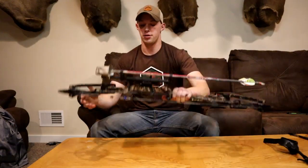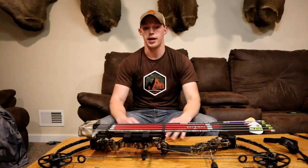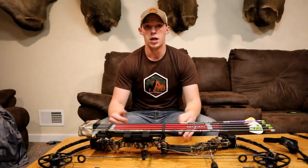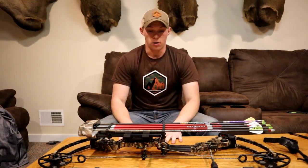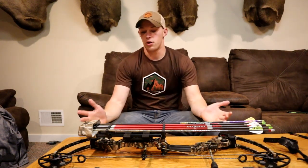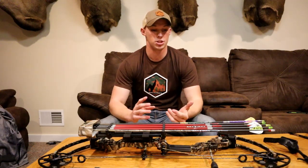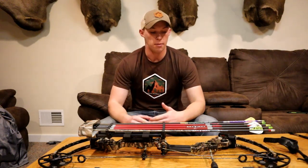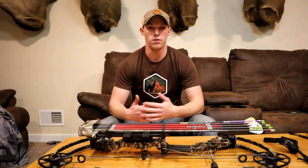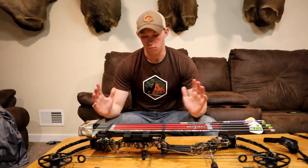I bought it from my stepdad two years ago. When he bought the bow, I would shoot it all the time. I brought it hunting with me and absolutely fell in love with it. I've been shooting Matthews for probably about 10 years now and absolutely love the bows. The bow comes out going around 330 feet per second, which is a really happy medium — it stays super quiet but is still super fast to pass right through deer.